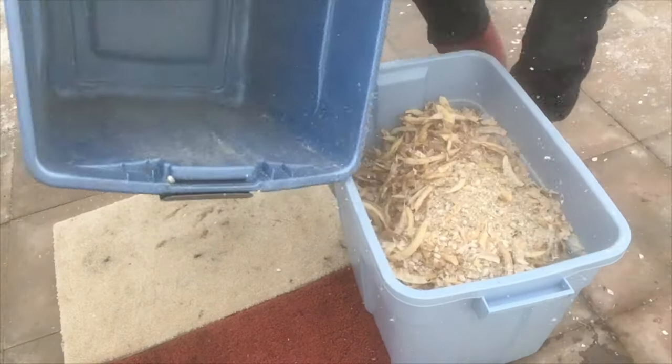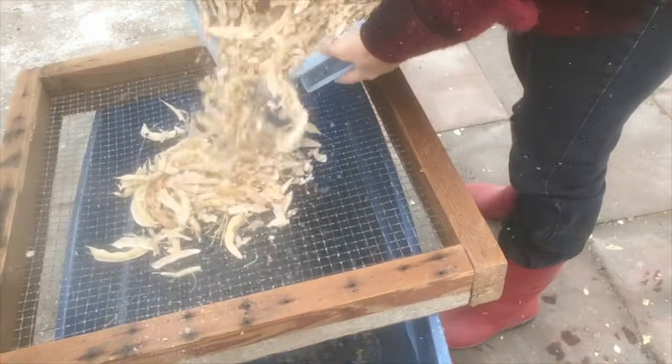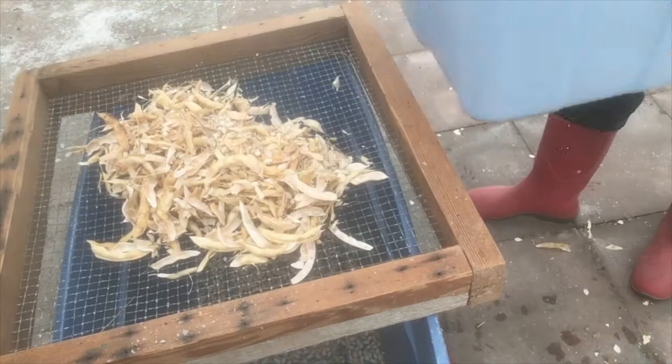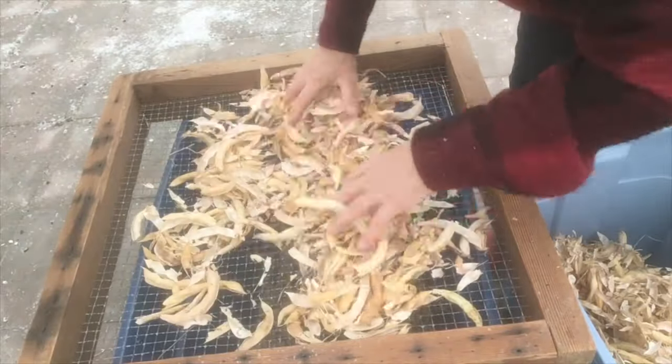Now that we've completed that step, we will want to screen out the shells. We use half-inch hardware cloth framed between 2x4s that were cut in half. Just dump a small amount on the screen and work it to drop the beans through.